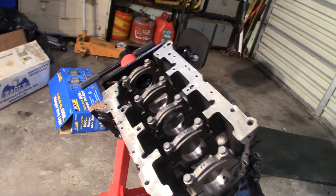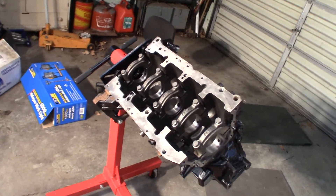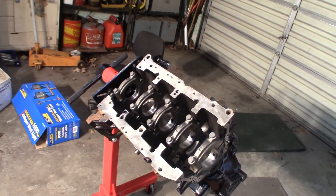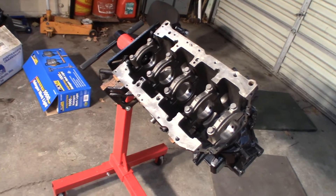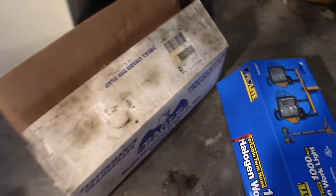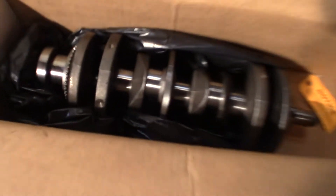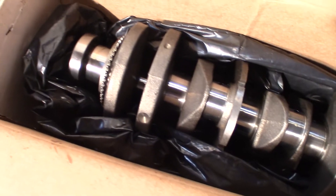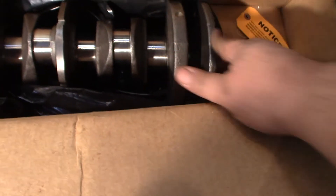Then it'll be time to order my full gasket set. So I am going with the molly rings — the machine shop said that is what this engine has in stock, so that's what I'm going with, and we'll see what happens. The crank is over here, still sealed in a plastic trash bag. We'll take a look at it. Alright so here's the crank — it's all clean, looks really smooth and polished, and it's got some good oil on the journals now from the machining.